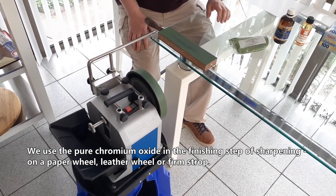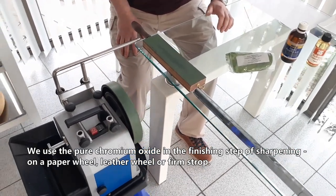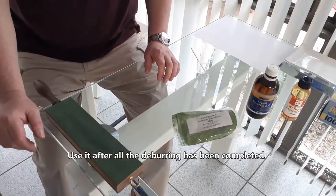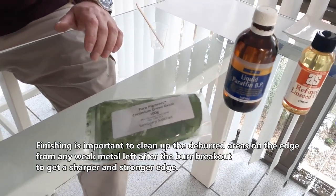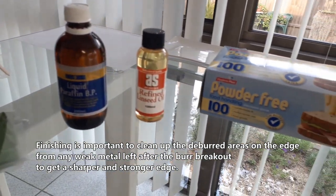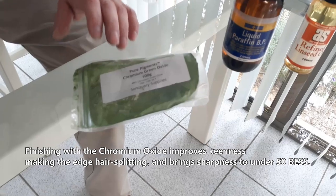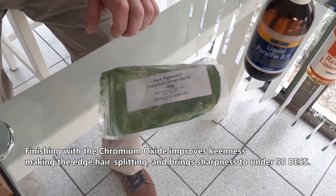We use the pure chromium oxide in the finishing step of sharpening on a paper wheel, leather wheel, or firm strop. Use it after all the deburring has been completed. Finishing is important to clean up the deburred areas on the edge from any weak metal left after the burr breakout, to get a sharper and stronger edge. Finishing with chromium oxide improves slickness, making the edge hair-splitting, and brings sharpness to under 50 BESS.